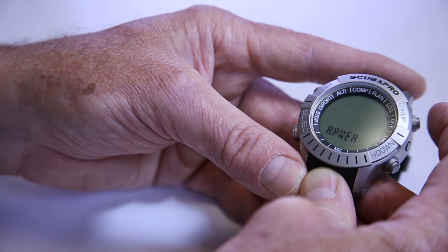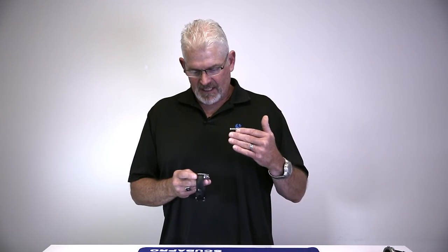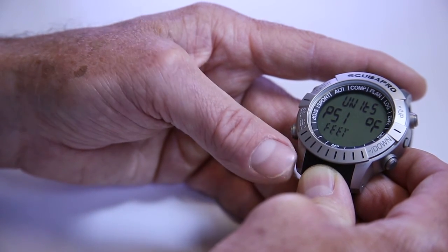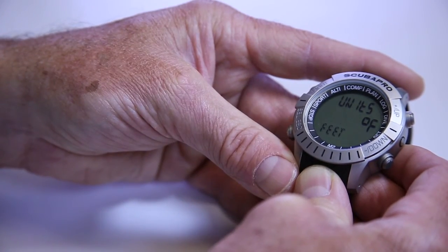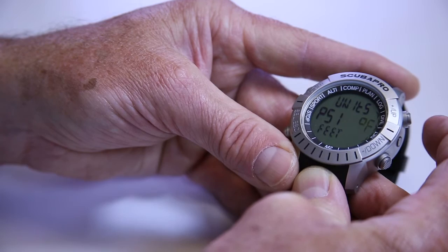That's all the features in apnea mode. The next mode is our user mode, where you can set the unit to be specific for you. In user mode, you set your heart rate parameters — heart rate high and heart rate low. In this case I have a heart rate high of 170 and a heart rate low of 60. You can also set it to default to either work of breathing with the transmitter or heart rate, whichever is highest. Next you've got units — you can adjust psi or bar, Fahrenheit or Celsius, feet and meters, or any combination. Whatever personalization you want for imperial or metric.